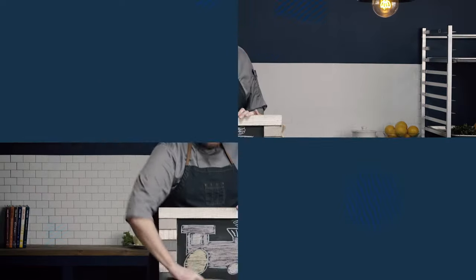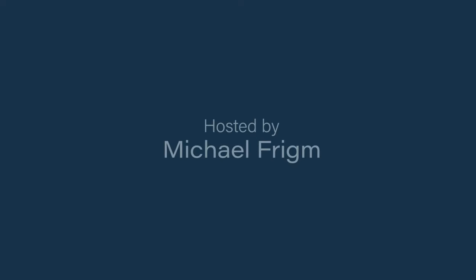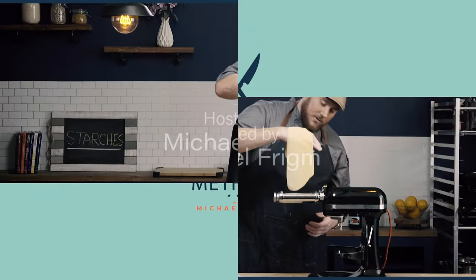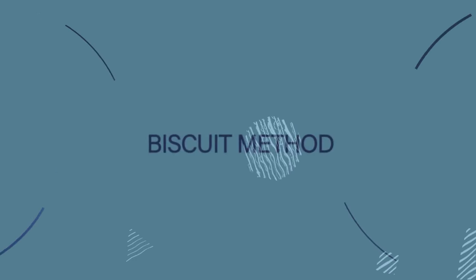In this video, we're going to learn the Biscuit Mixing Method. This method is certainly used for biscuits, but it's also used for scones or different types of cookies, so the ingredients and ratios may change, but the mixing method is going to stay the same, which is what we're going to learn today.